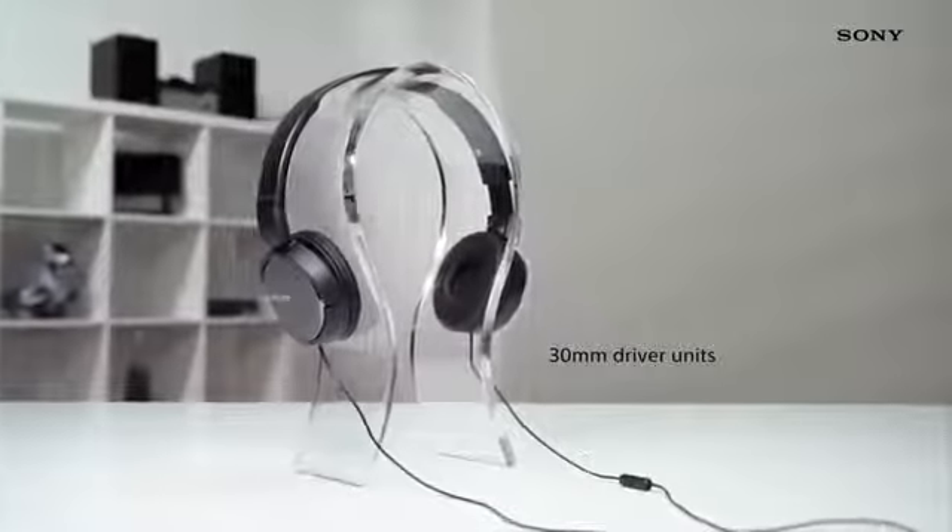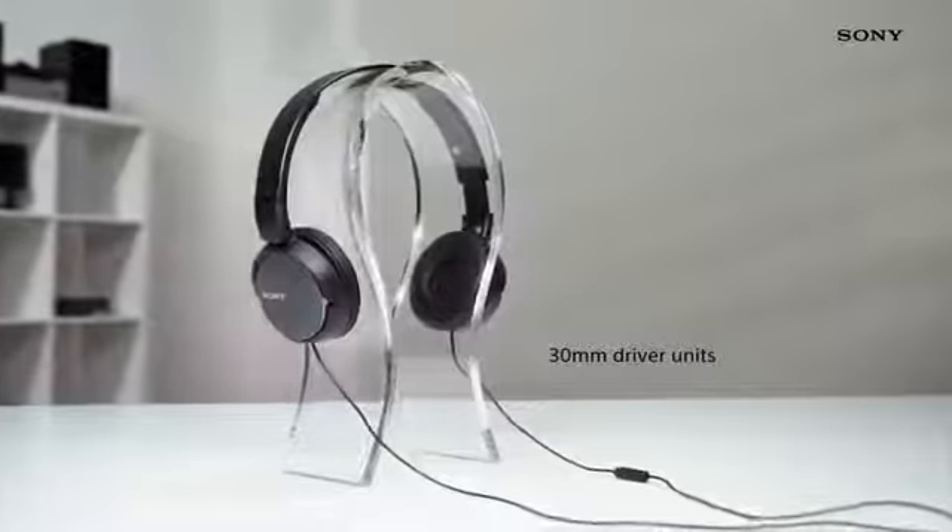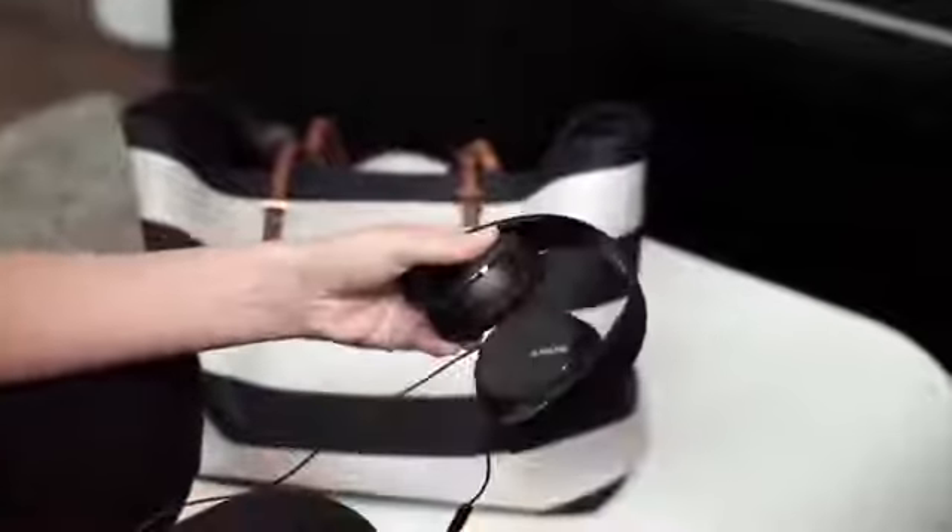The Neo-Dymium drivers provide deep bass, rounded mids and soaring high frequencies, making everyday listening a joy. These headphones are ideal for travel thanks to their lightweight folding design that allows them to be tucked away into a bag quickly and easily for ultimate music mobility.